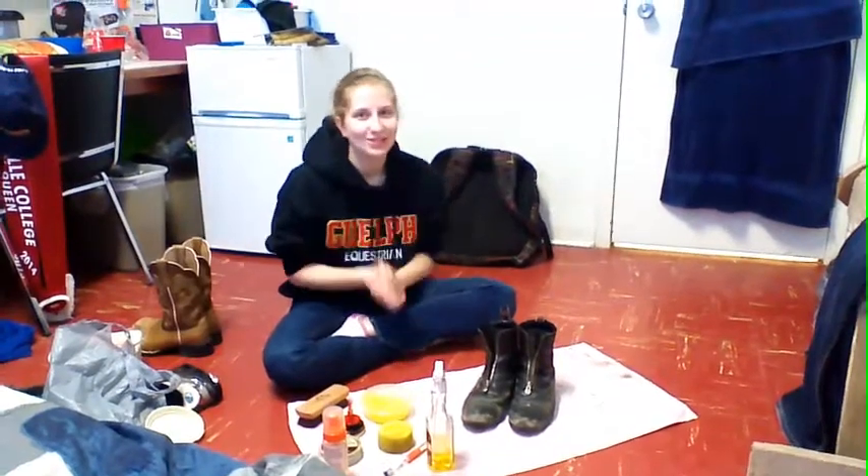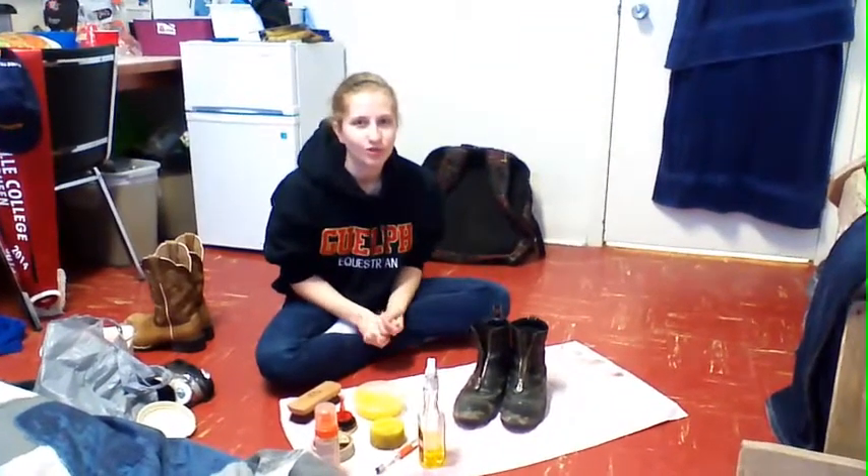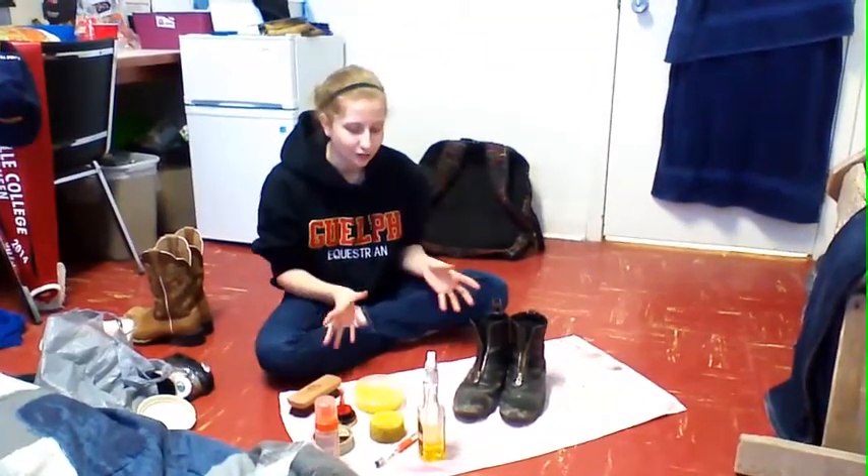So in this video, I'm going to show you how to clean riding boots, both English and Western. Right now I'm going to start with the English boots.